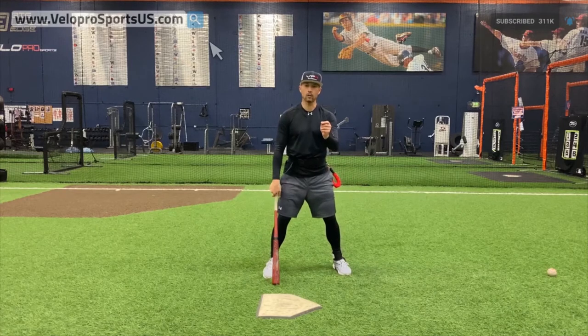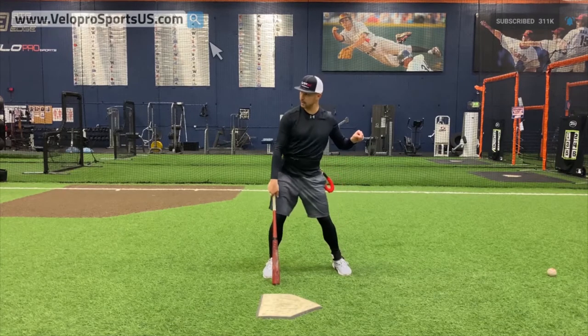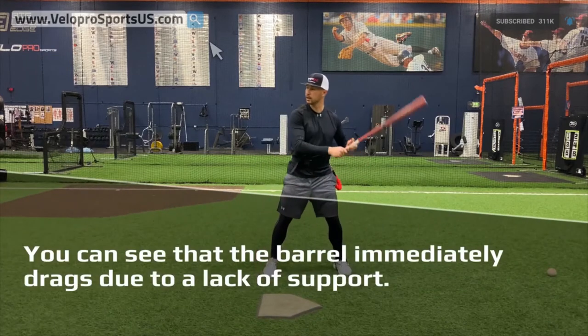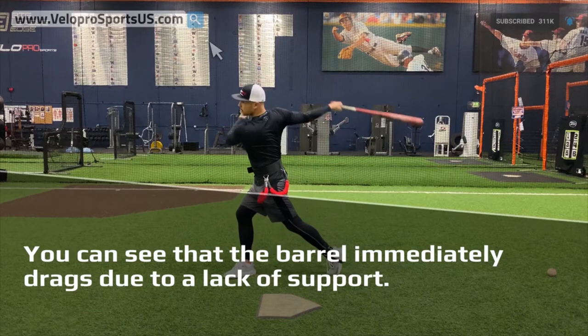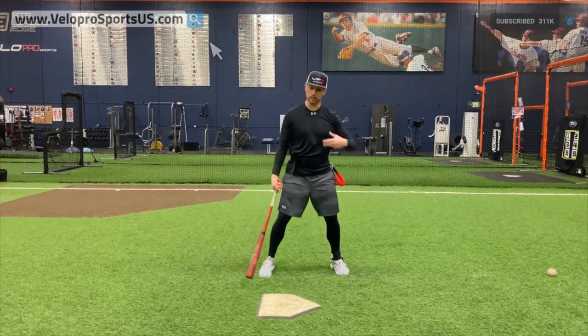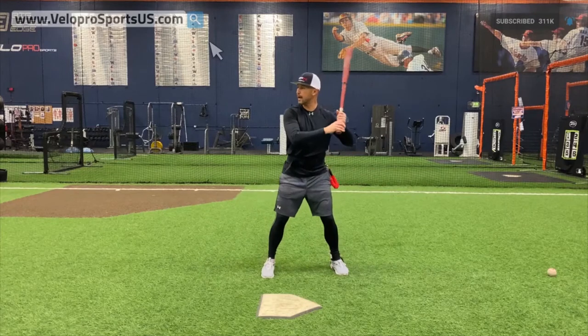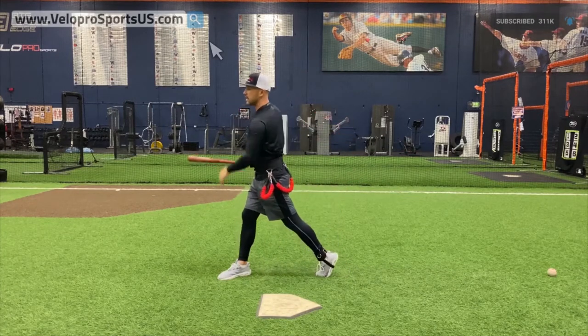Now I'm going to go with being short with my hands and long with my hips. What this does is pull me forward too much. I feel like I'm lunging. My hips are out of sync.